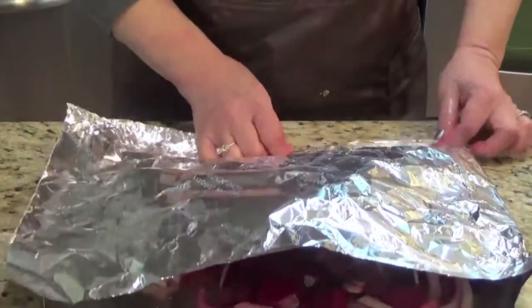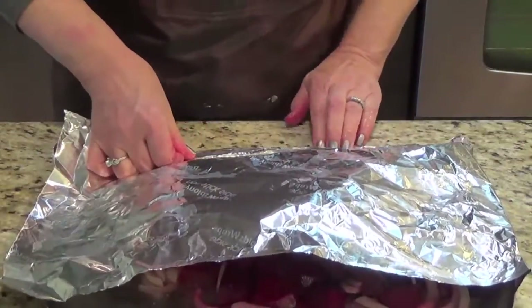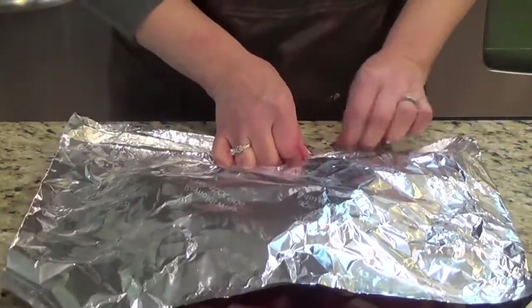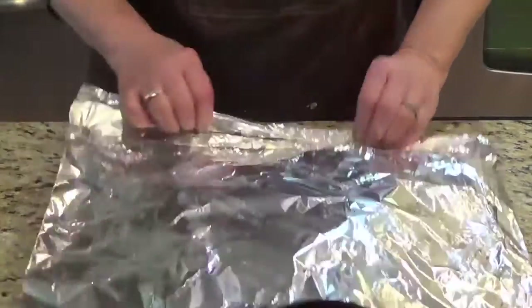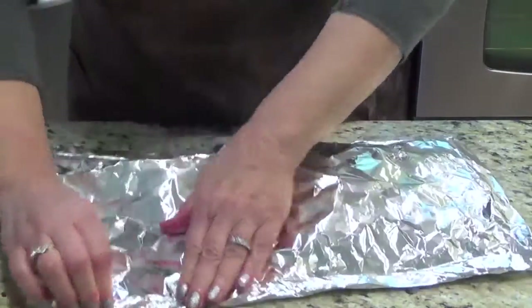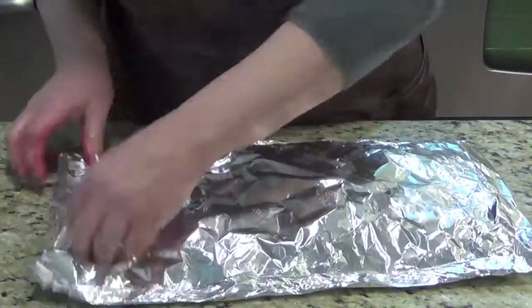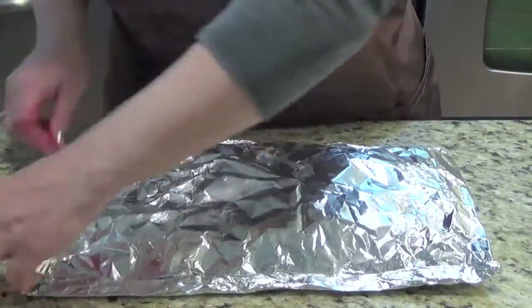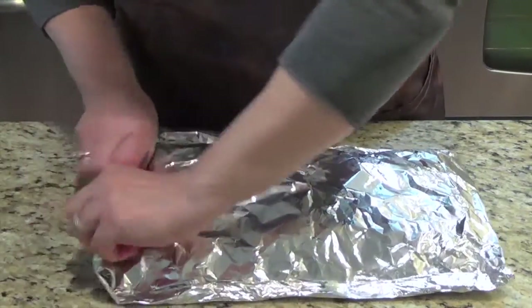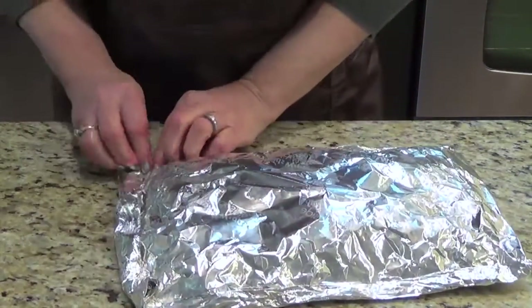Then you stir it once, twice. You can push the beets or the onions a couple of times, and if you can do it three times, it's better. Make sure the foil opens, because you need the steam to cook.